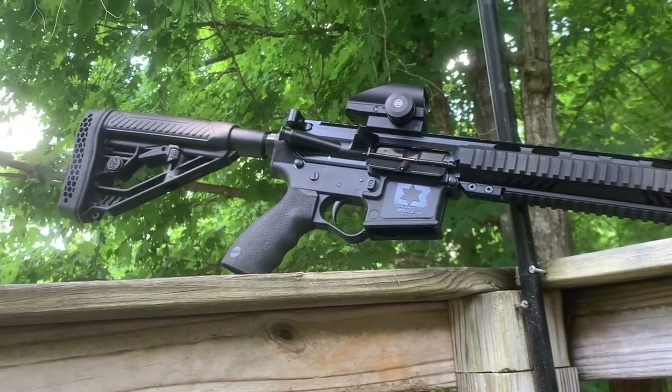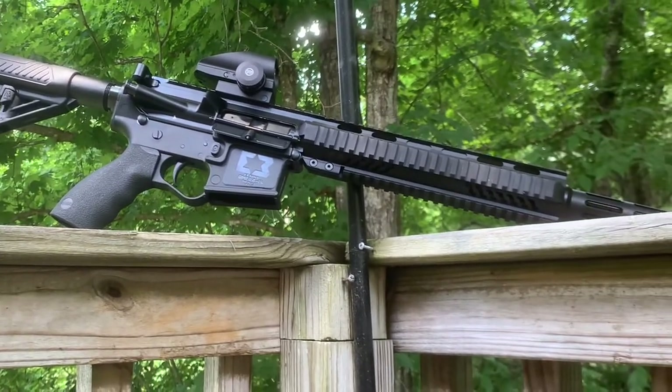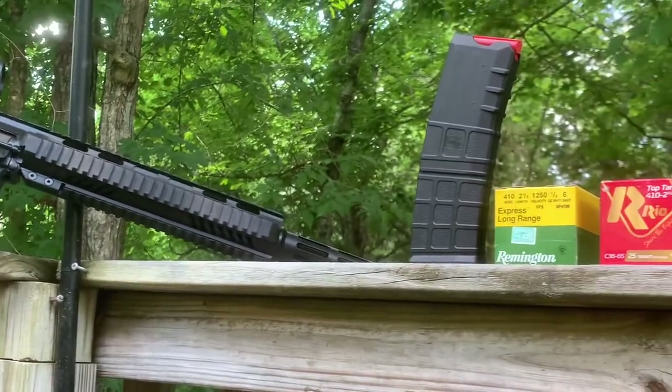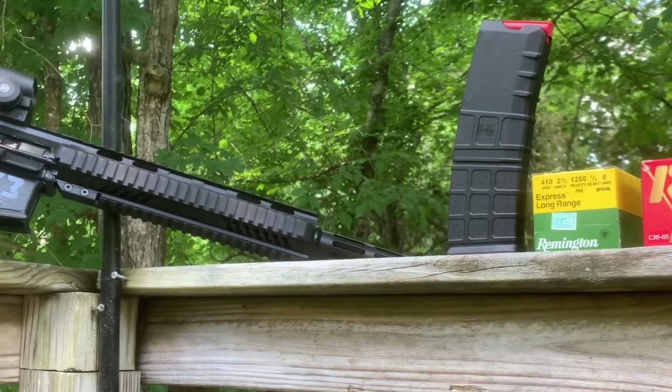I've got the Taurus Judge that shoots the two and a half shot shells, the Public Defender version, but I wanted something like this right here. I didn't want a single shot — I wanted to go with some type of semi-automatic.